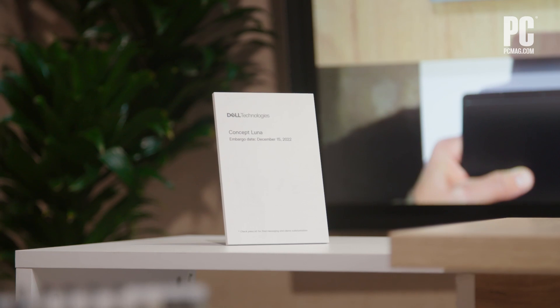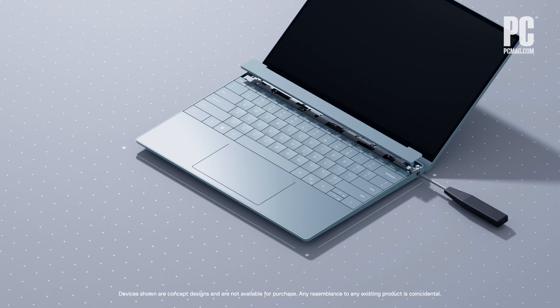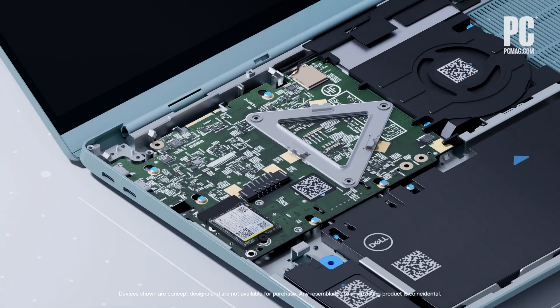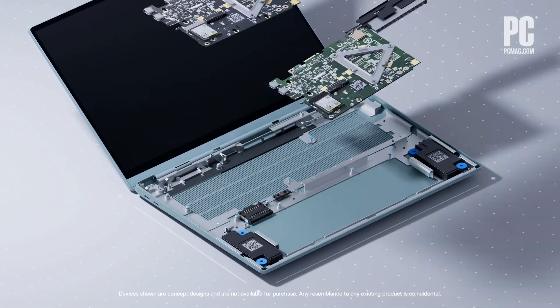What is Concept Luna? Don't confuse it with Amazon Luna, which is a gaming service. If you missed its debut in late 2021, Dell's Concept Luna is centered around a fully modular laptop chassis with internal parts that can be swapped out easily and individually when they go bad. If something goes wrong, you don't have to throw out the whole laptop or spend lots of time and money on tedious disassembly and reassembly.